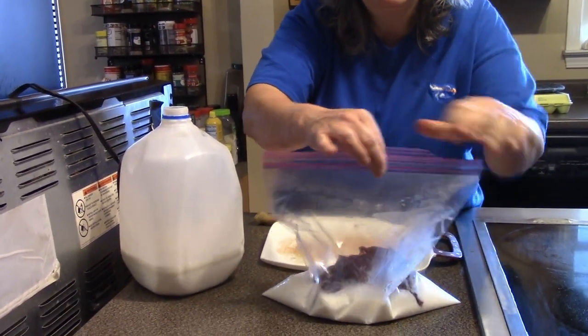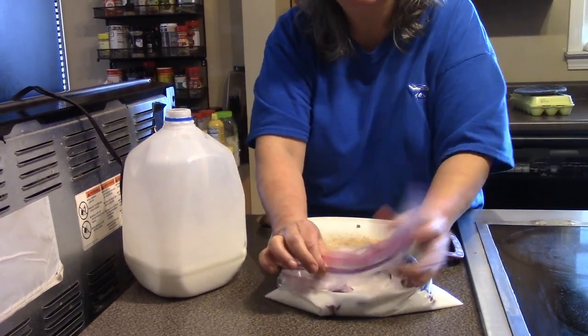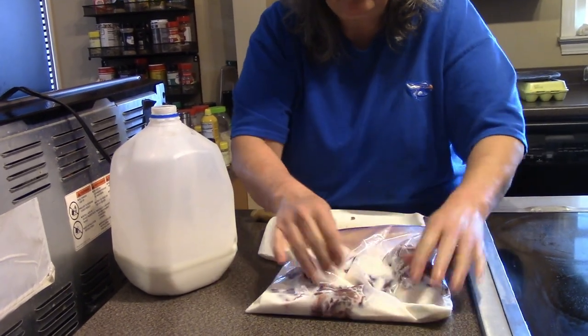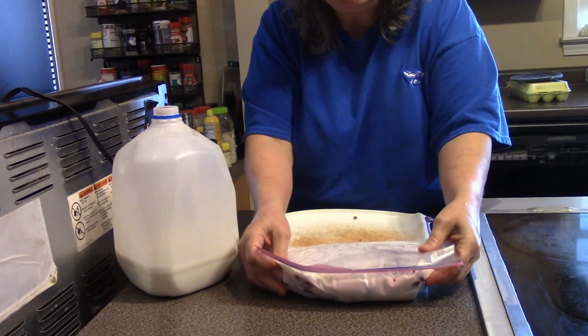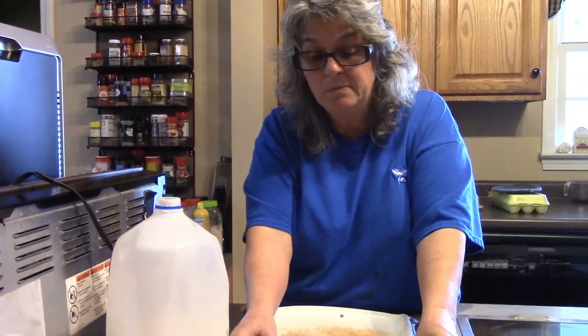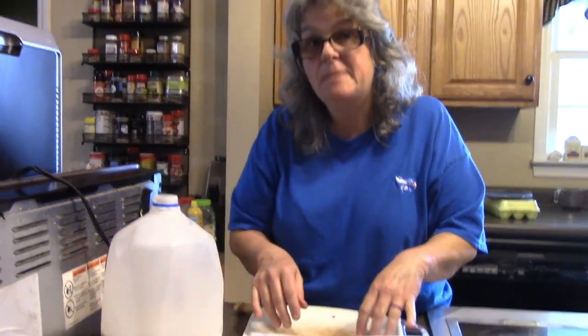Make sure we have a good seal on it — there we go, you can hear it sealing. You can leave that sitting for a couple of hours, but I'm going to leave mine overnight because I'm prepping for the morning. That's all you need to do to take the gamey flavor out. Hope you guys enjoyed that little tidbit — thanks for watching and we'll see you on the next video!